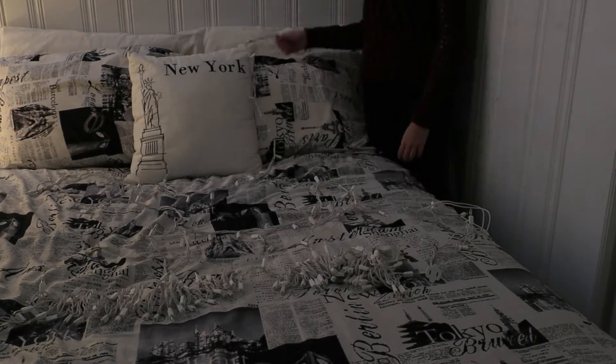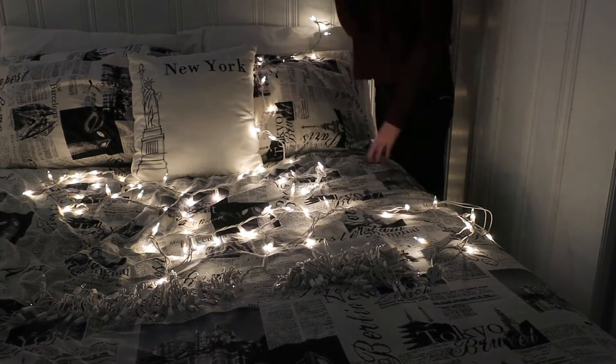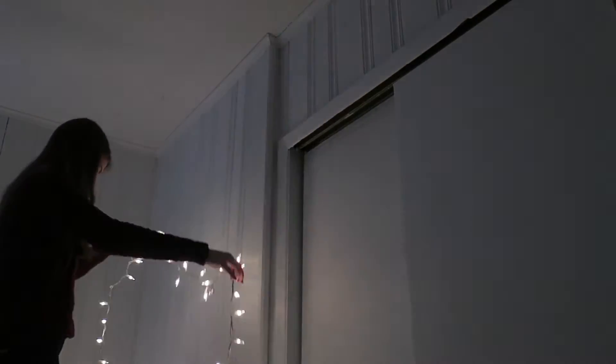Who doesn't want lights in their room? I know that I am obsessed with lights. All you will need are some thumbtacks and obviously white Christmas lights or any other color that you would like, and you just hang them up all around your room.